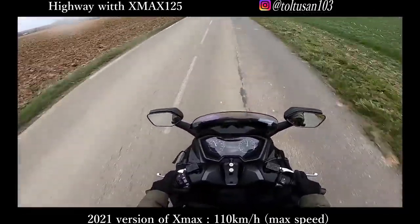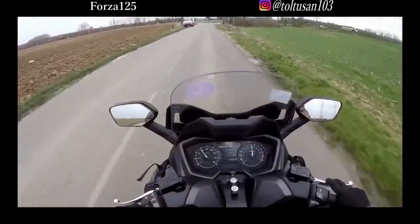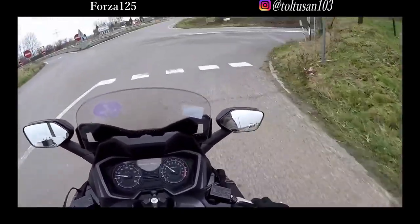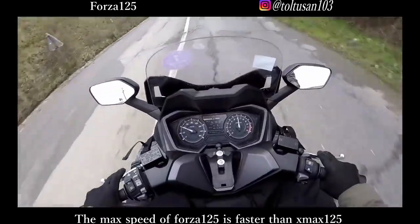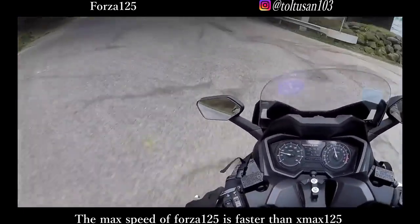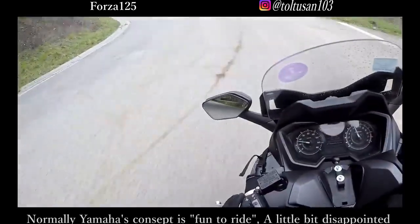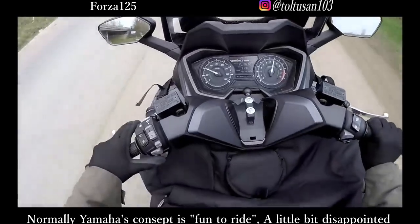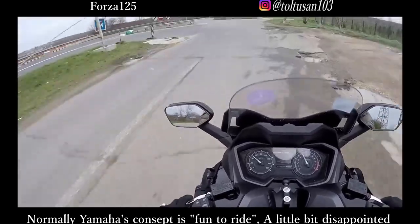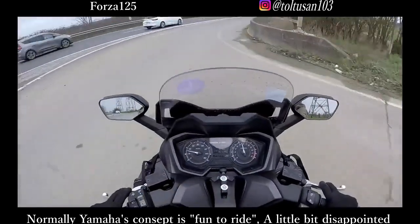Yesterday the Forza 125cc was faster than the XMAX 125cc, so I was a little bit disappointed with the max speed of the XMAX 125cc. Because I thought this motorbike would be faster than the Forza 125cc, but the XMAX 125cc is not as fast as the Forza 125cc.